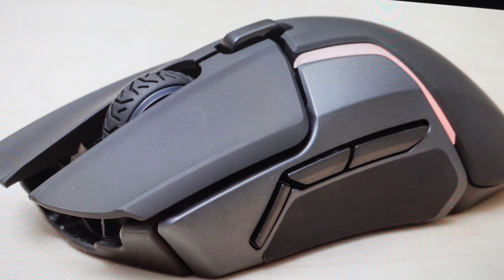Continue to hold those three buttons simultaneously for about five seconds after you've plugged it in or turned it on, until the mouse starts to blink, which means it's reset. Then you can go ahead and start using this mouse like a brand new mouse.